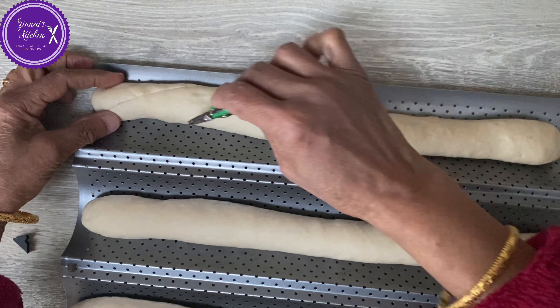Let me cut it and show you the inside — look how crispy it is on the outside, and look at the inside, how nice it is! Can you hear that? Nice and crispy! This is so fantastic with butter and cheese. Thank you very much, I hope you liked the video. Please don't forget to like, share, and subscribe, and follow me on Instagram at Zinat's Kitchen. See you in my next video — bye bye, bon appétit!